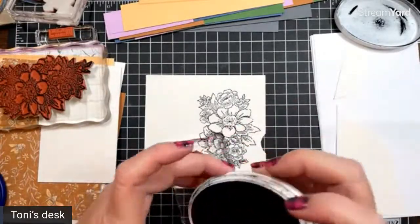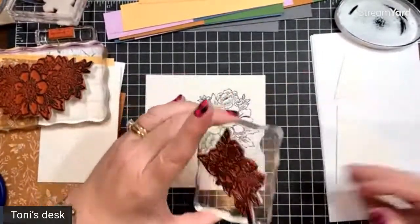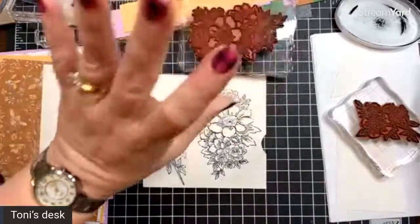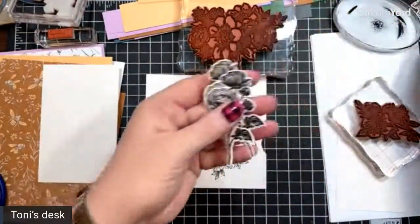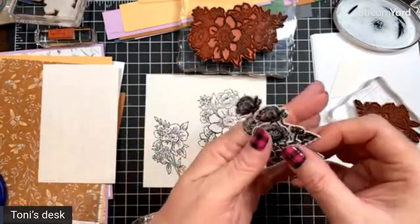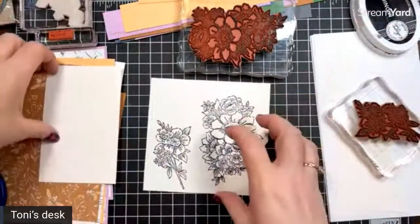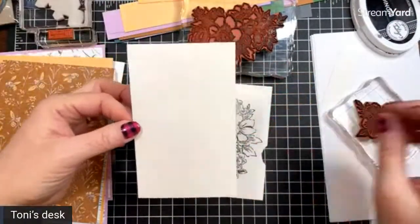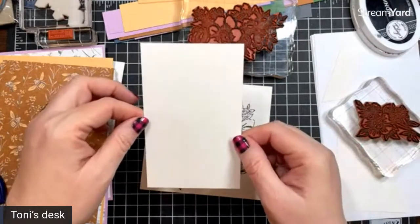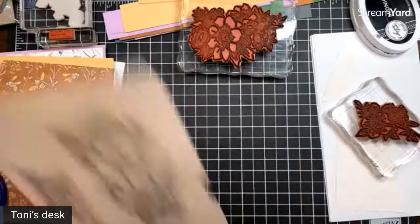I'm going to stamp this flower and this other flower from Blessings of Home — these have dies with them. I actually went and stamped and die-cut this little rose from Ranunculus Romance and already cut those out. I want you to do this stamping first so that it can dry. The three-and-a-quarter by five-and-a-quarter piece we cut for our cover — we're going to save that, put it off to the side to dry.